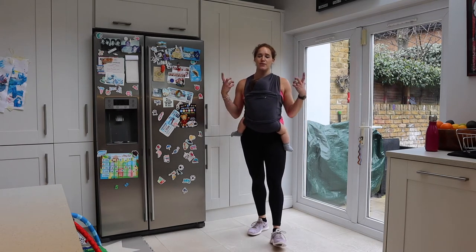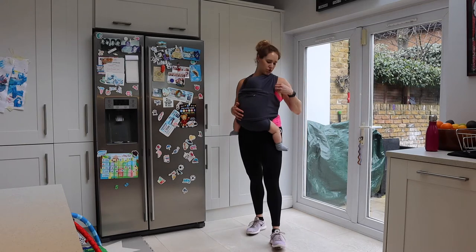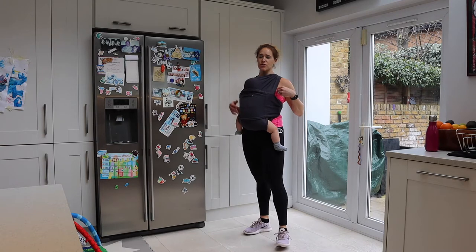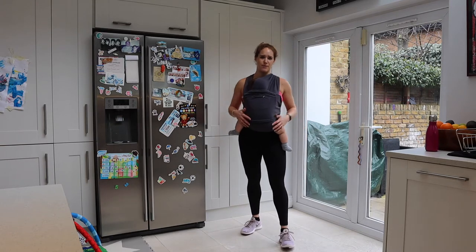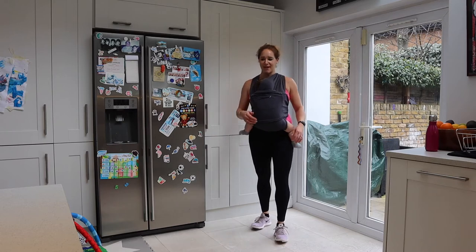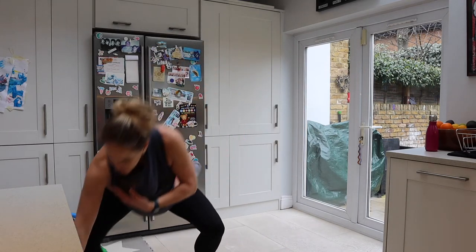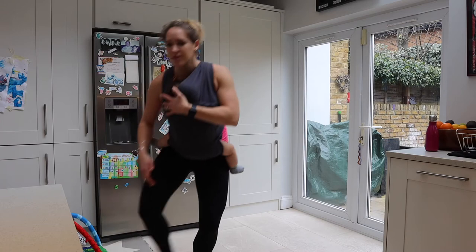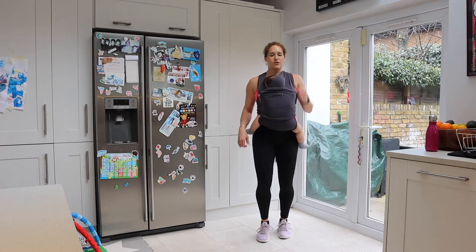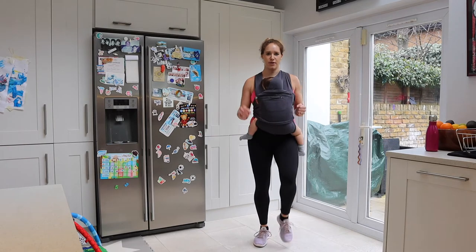We're going to do a little warm-up just to get that heart rate up. Make sure that you've just got a single piece of clothing on top, and your baby is also wearing appropriately. Starting with marching on the spot, just to get that heart rate up and prepare our body for exercise.